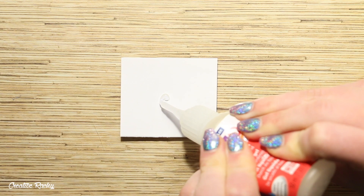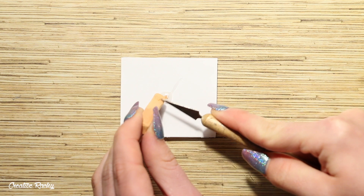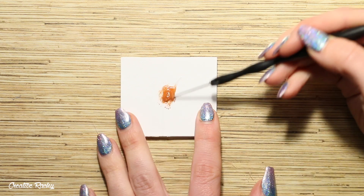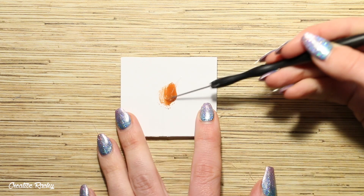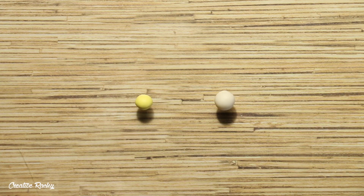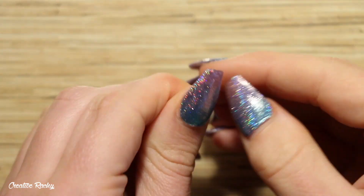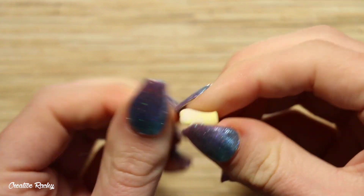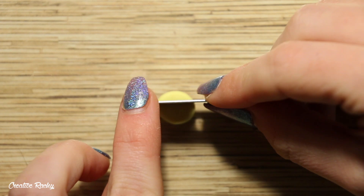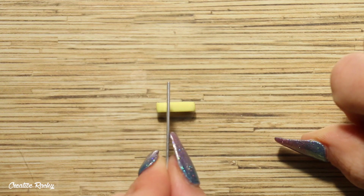I'm firstly going to create the syrup using some Fimo liquid deco gel, which is a very transparent liquid clay. I poured a small amount on a small sheet of paper and then I'm scraping in and mixing in some brown chalk pastels to create the color that I want. For the piece of butter I'm mixing together some yellow polymer clay with some translucent polymer clay just so that the piece of butter isn't fully opaque. I then rolled this clay down on my work surface and here I am using my blade to trim off the sides and create a small square.